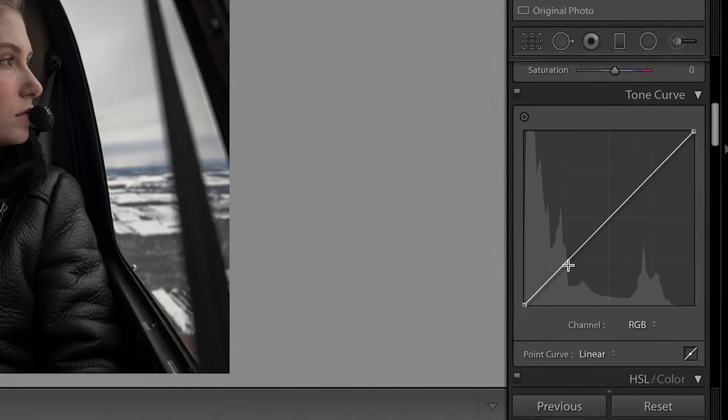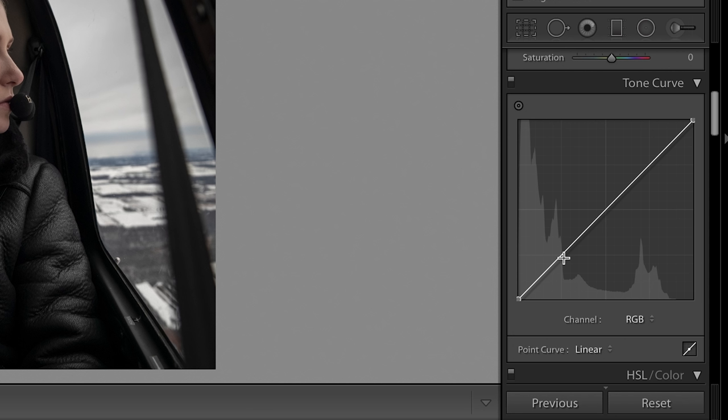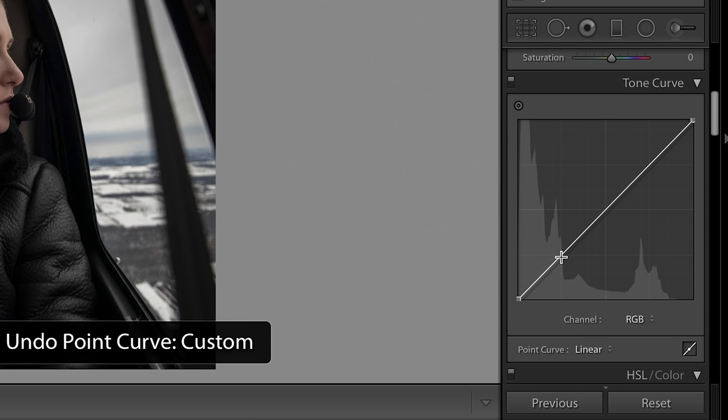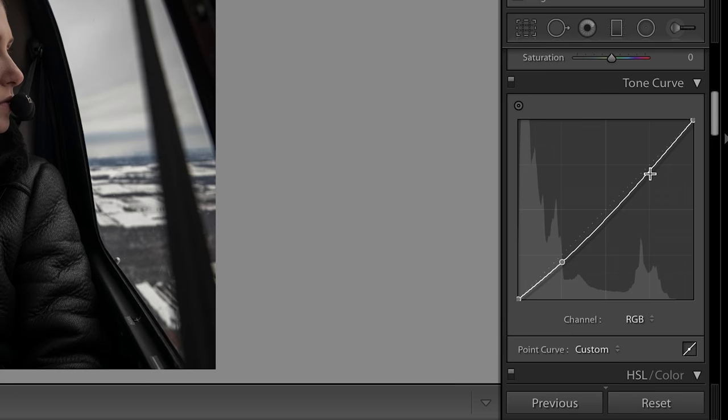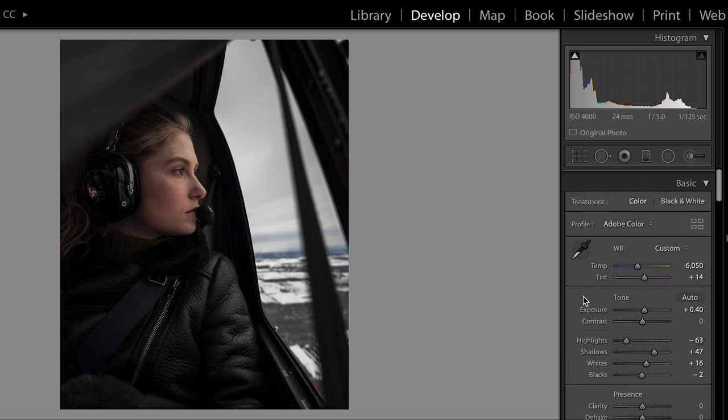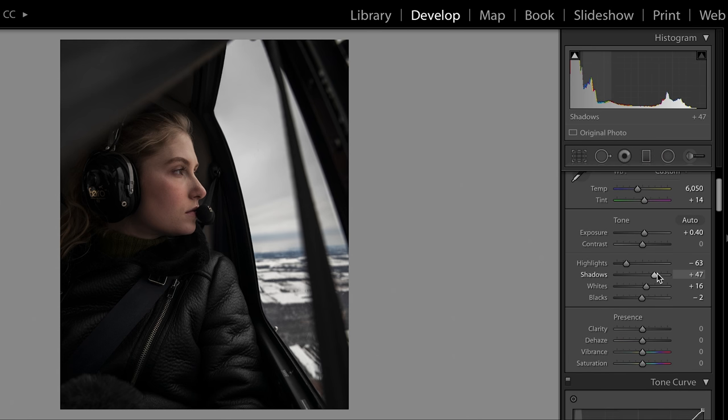Next I'm going to come up to my tone curve and add a little bit of an S curve — that will just add a bit of pop to the photo. The shadows are on this part of the histogram, highlights are over here, and midtones are in the middle. I'll make a point in my shadows and bring that down a little bit, then come up to highlights, make a point, and bring that up. That's my S curve. You can see how it brings down the shadows a bit. The shadows are a bit dark now so I'm going to bring those up a tiny bit more.